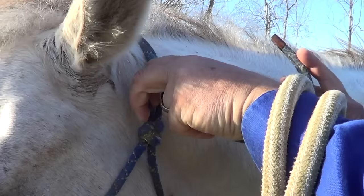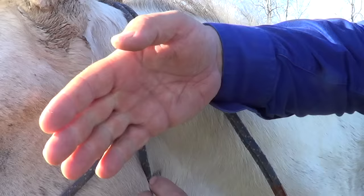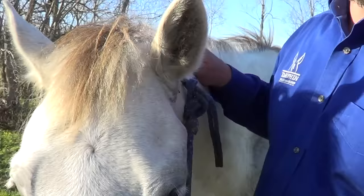Again, the knot is called a sheet bend. You're going to simply go through your loop, around, behind, and up toward the horse's ear, and then back through. This is going to be pointing toward the back. If you were to do the same knot but the reverse, you'd wind up with this tail kind of flapping up here near his eye and his ear.